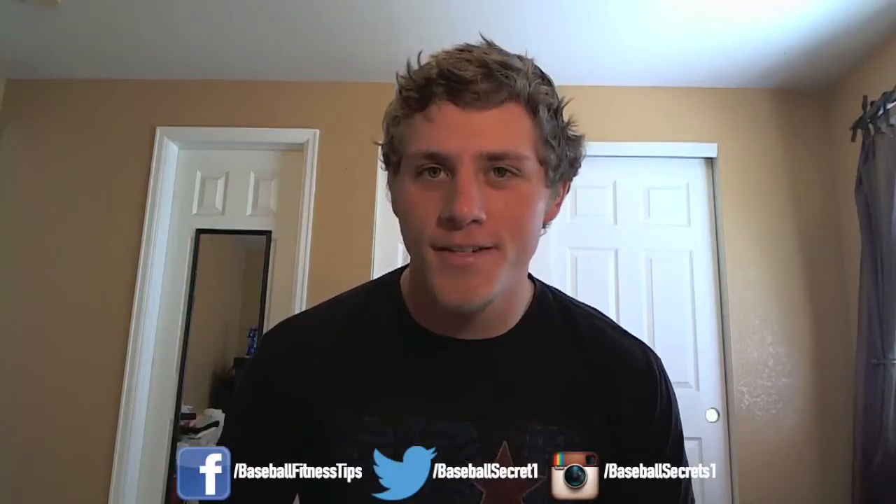Hey guys, what's going on? This is Justin from DynamiteHitting.com and BaseballFitnessTips.com, and today I'm going to be doing a little Q&A. I sent out an email the other day asking for you guys to send in any sort of baseball related questions. We're going to be talking about hitting, throwing, nutrition, lifting, recruiting, and basically everything you can imagine. It might be a little bit longer, but I got a ton of great questions and hopefully I'm going to teach you some things today.